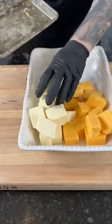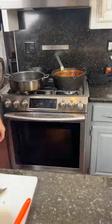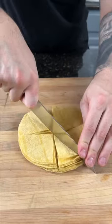Next, grab your casserole dish, add the Velveeta cheese, plus one can of Rotel, your meat that you just cooked, a little more cheese, and pop that in the oven. Now it's time to fry your own tortilla chips.